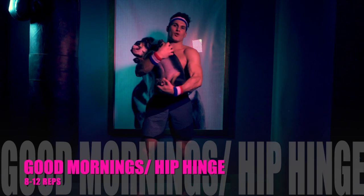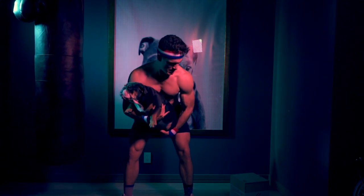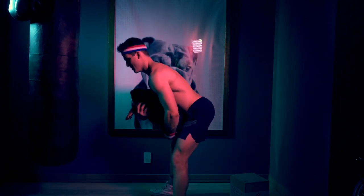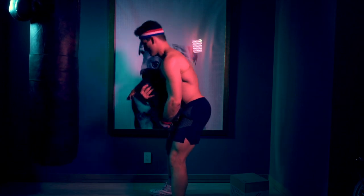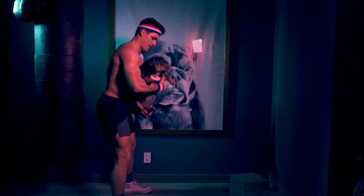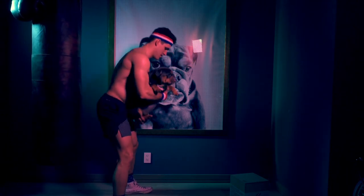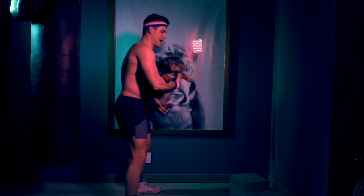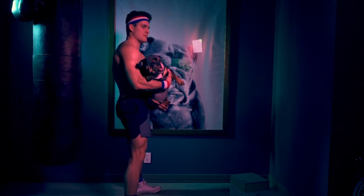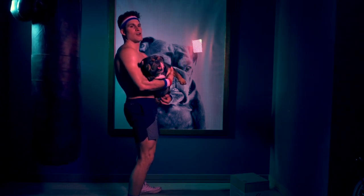The next move is called a good morning. Feet go about shoulder width apart, and with a broad chest, I'm going to send my butt back, very subtly bending the knees. I'm keeping my back straight and squeezing the glutes. Back stays straight — it's a hip hinge movement. You'll feel this in the hamstrings, glutes, and abdomen. If you feel it in your quads or your lower back, that means you've centered the weight wrong — probably on your toes and arching your back.